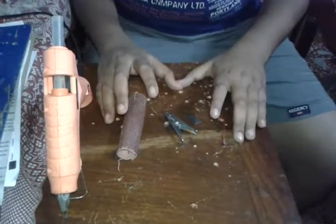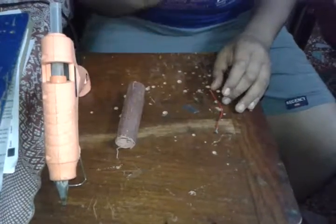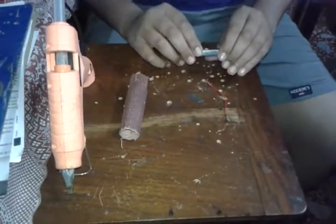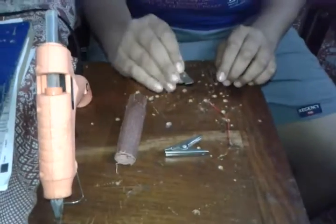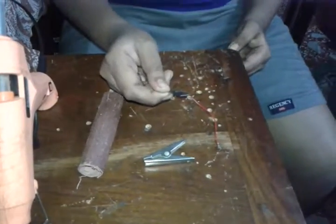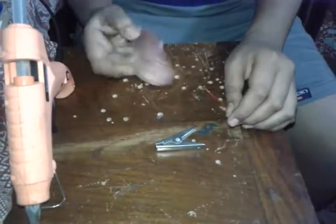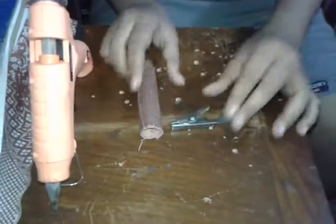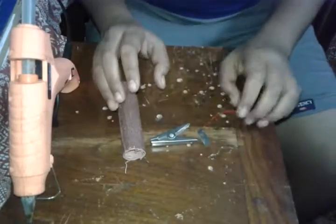Hello guys, today I will show you how to make a wire cutter out of a simple paper clip. For this you will need a paper clip, clothes clip, a blade — you can take a used cutter blade or sharpener blade as you wish — some sandpaper for rubbing the surface, and wire for testing. So let's get started.